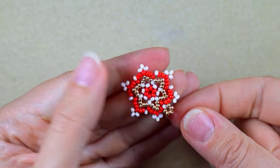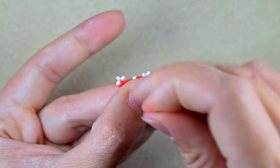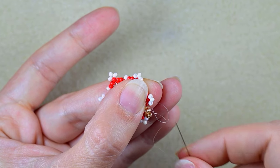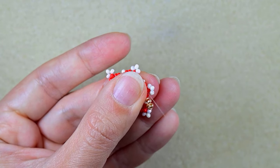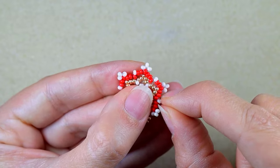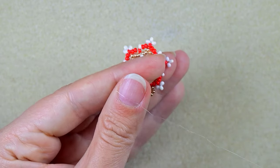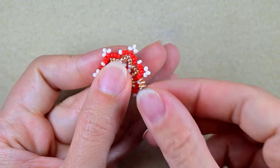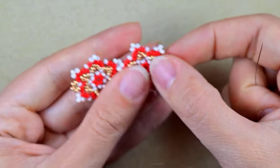After reinforcing the loop, I make a knot and cut my thread. I make a loop, go twice through the loop, make sure the loop is between the two beads, and pull. Then I go through some beads in this direction — repeat the knot a few more times if you like — and then cut the thread. Never cut right next to a knot. Now I have the first element with the loop for the clasp ready.